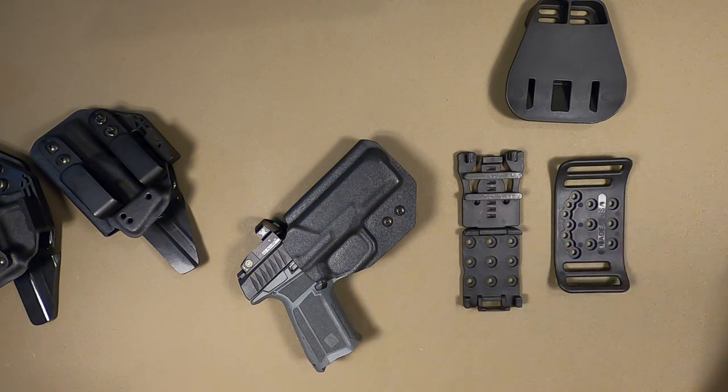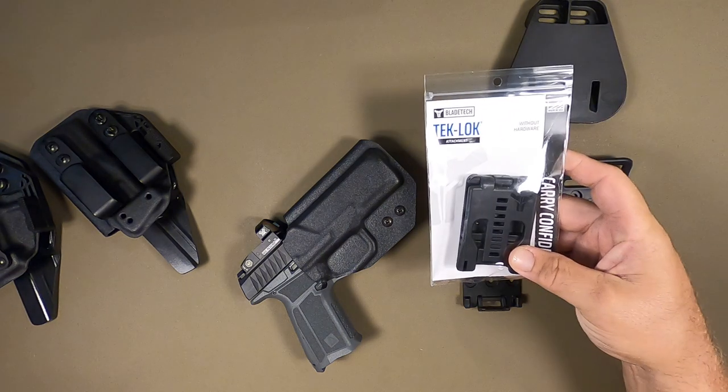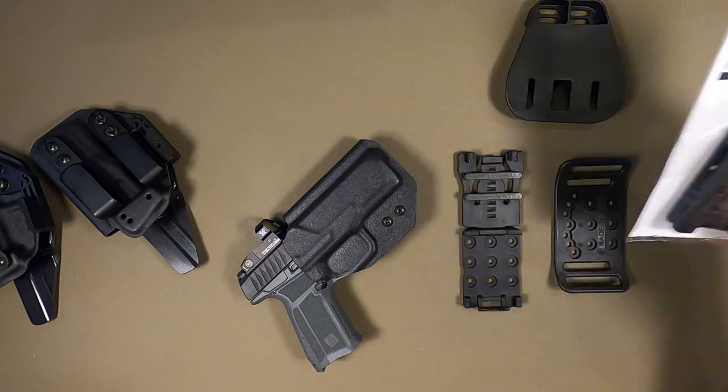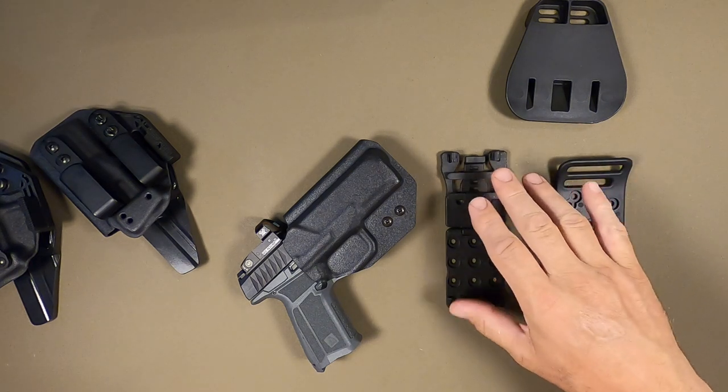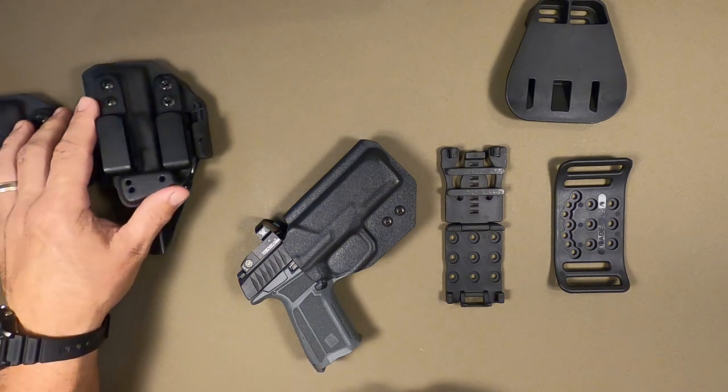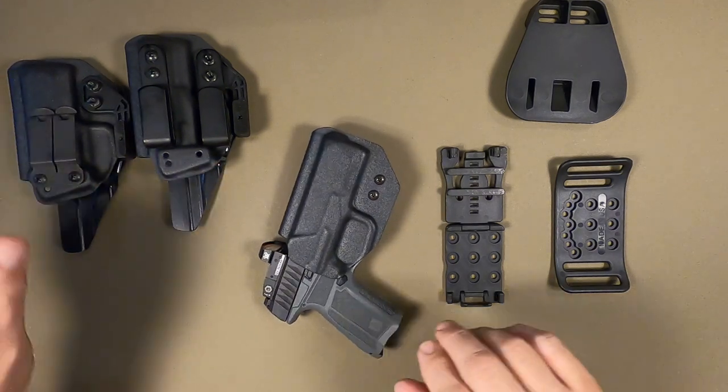Within about the next week or so I'm going to be transitioning over to the Blade-Tech Tech Lock, so our holsters instead of the X-loop will be coming with the Tech Lock — that'll be new for us in the next little bit. All these holsters are already up on the website; if you have any questions let me know, thank you.